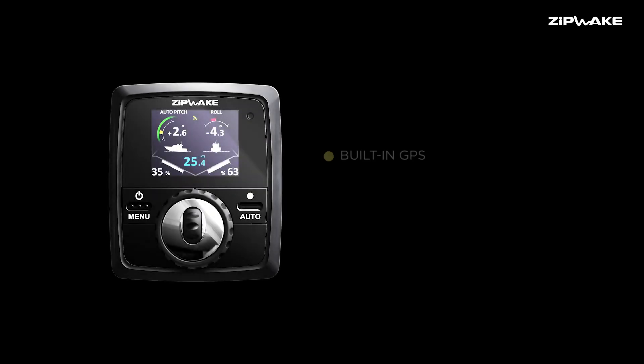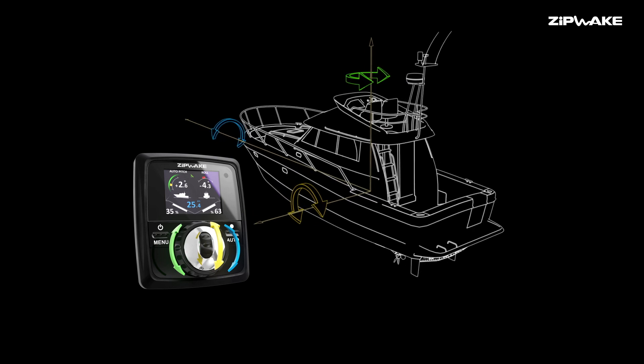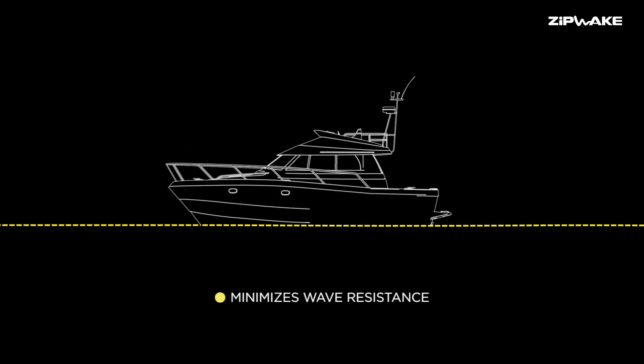With the help of a high frequency GPS, 3D gyro sensors and a robust motion controller, Zipwake dynamically eliminates pitch and roll and minimizes wave resistance for a safer ride and better fuel economy.